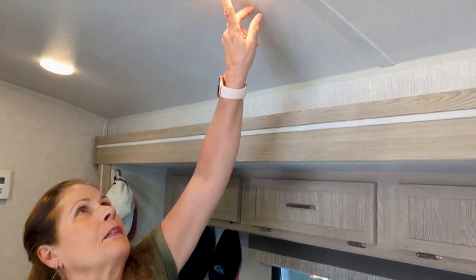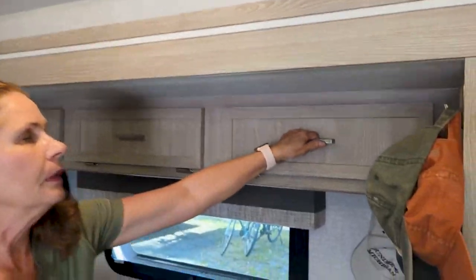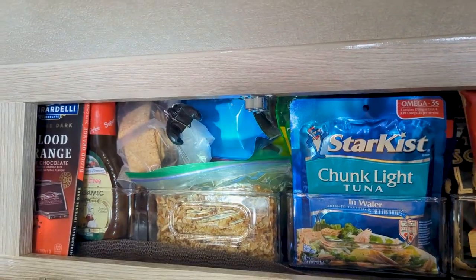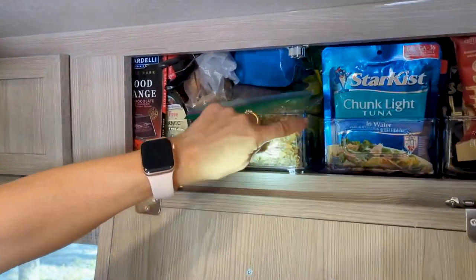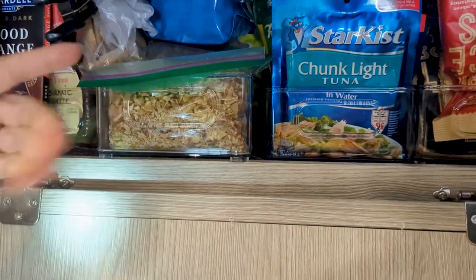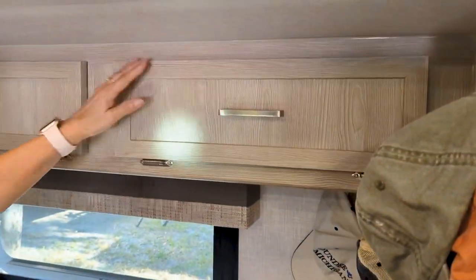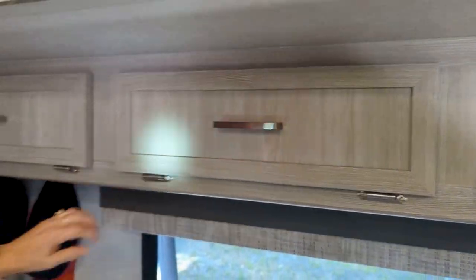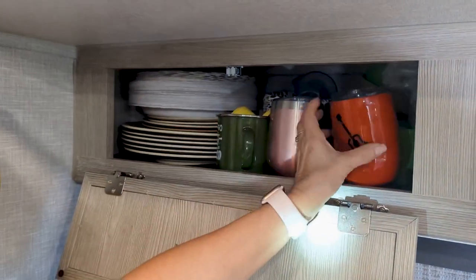We installed dimmable lights — you just hold your finger on the center and they get brighter or dimmer. These cupboard doors were coming open, so we put stronger hooks on with clear baskets. Look for baskets that are straight at the bottom instead of angled — it maximizes your space a little bit. This cupboard is very full with all kinds of good stuff, including dishes and mandatory wine glasses.